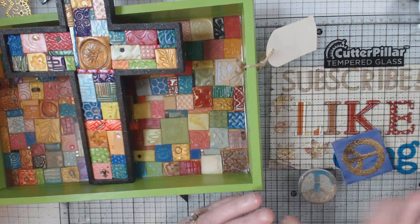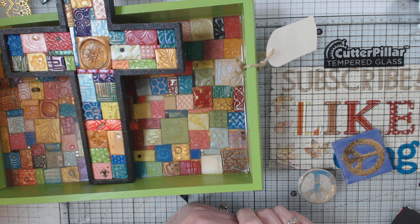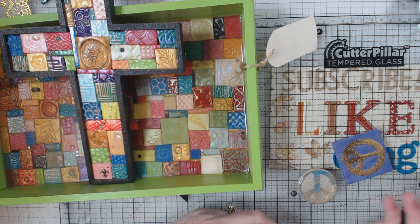Hey everyone, it's Elaine and welcome back to my channel. Today I want to show you the good, the bad, and the ugly of a project I had been working on. I say that because I've had success in the past, but this time things didn't go so well. It's about resin.